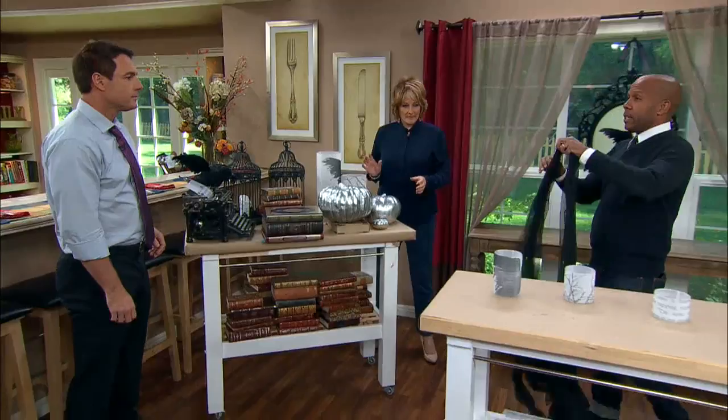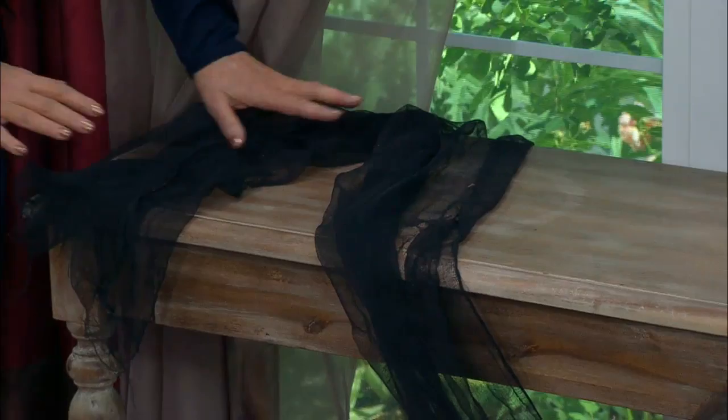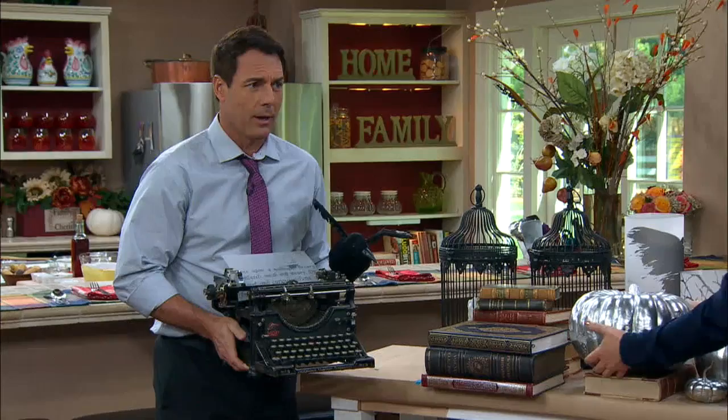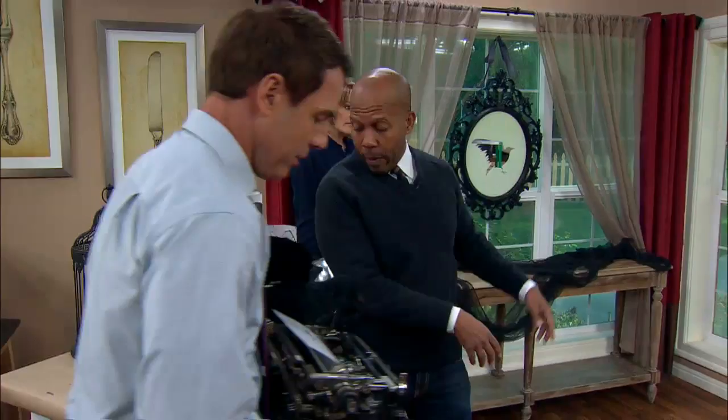I always like to start with some muslin because it softens the edges of your tables. You can buy this at Halloween stores, or get regular muslin and dip it in a little black dye. And here is the beginning of the table — a vintage typewriter! I took another piece of vellum and rolled it in — it's a great look.